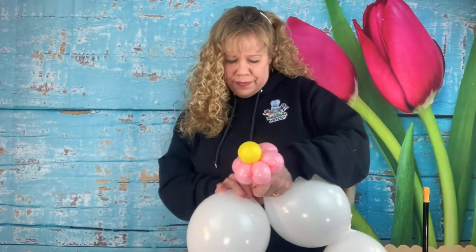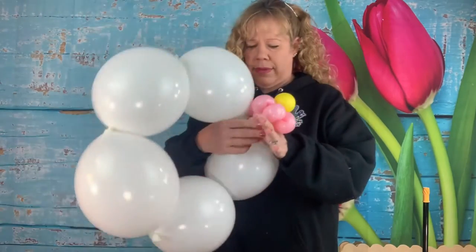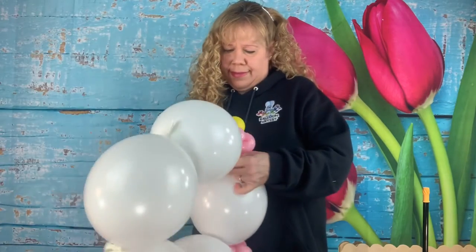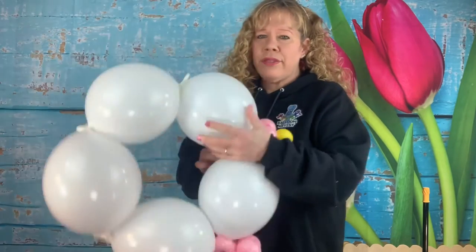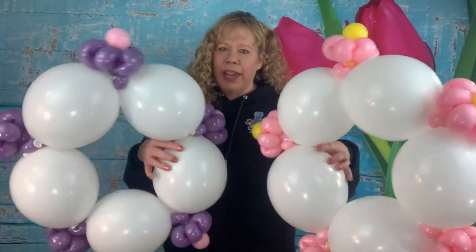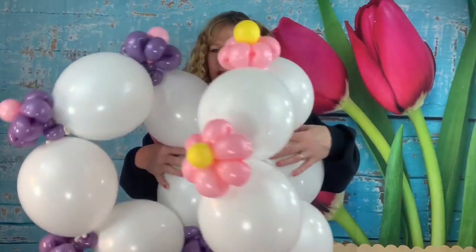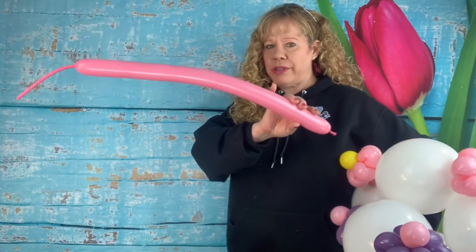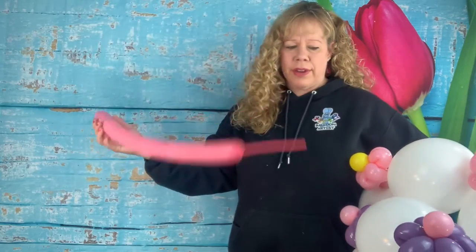Just kind of twist them in, going the whole way around the bloom. Do this with the other two sets too. Pick up two layers of your cake after the flowers are on, then take one of the rose 260s with a 10-finger tail.